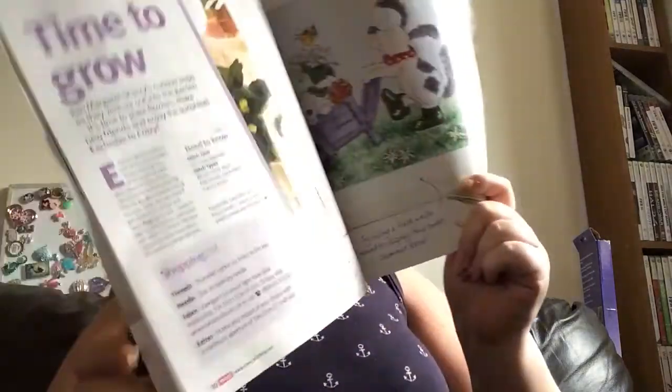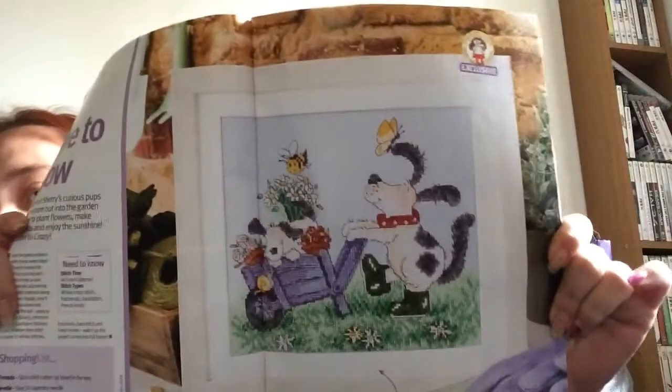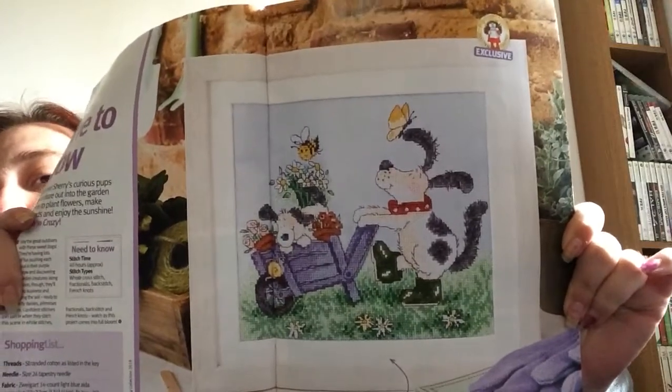So I'll give you a flip through. This is out in the shops this week, so if anybody is interested. We have a Margaret Sherry design — this is mine. It's called Time to Grow. It's an approximate stitch time of 40 hours. It's a lovely garden with the dogs, it's really cute.